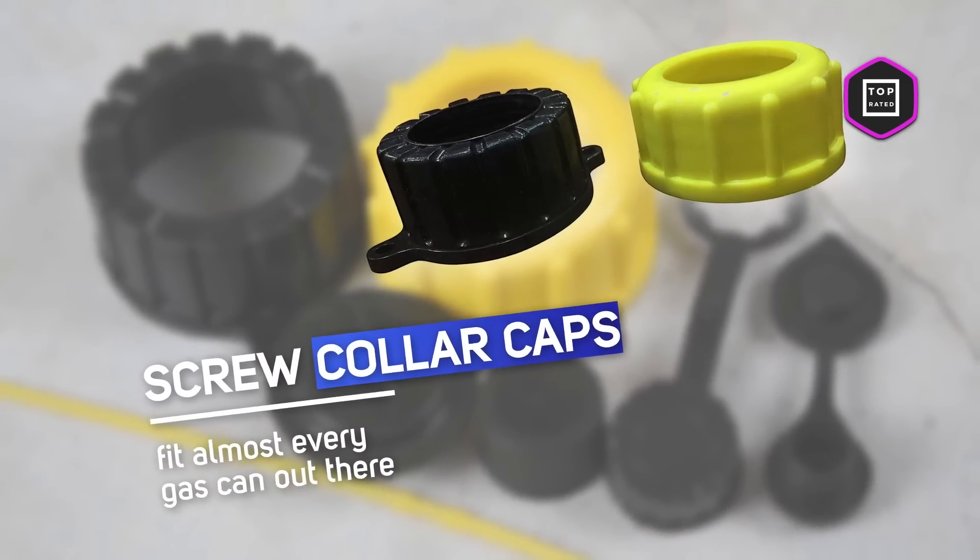For a vent plug, just drill a half-inch wide hole into your gas can and push the vent into the hole. It's a simple, effective, and clean solution.